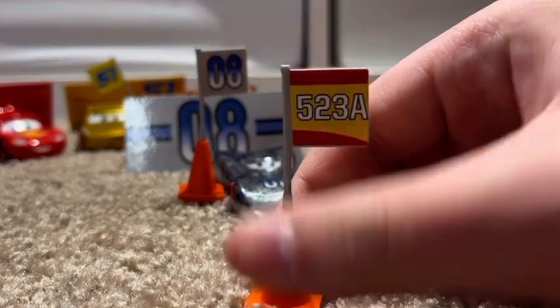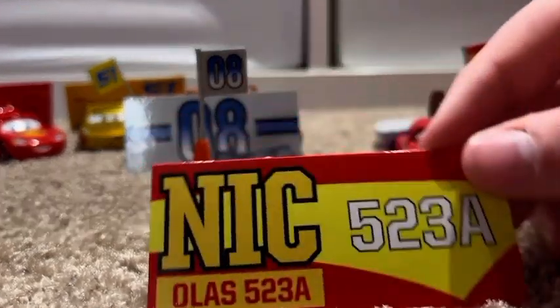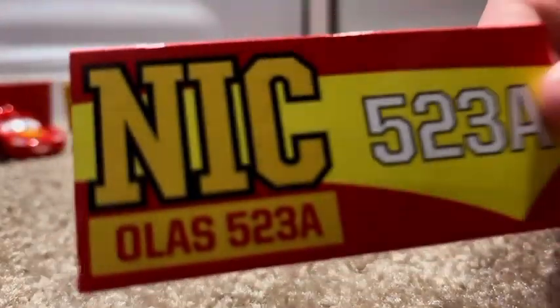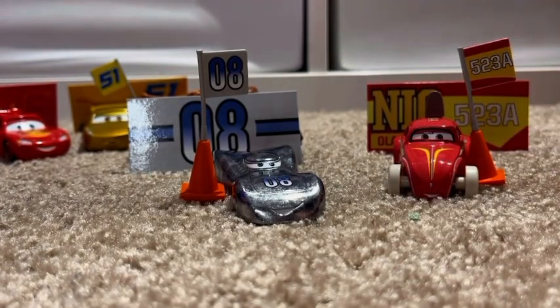Forgot the traffic cone, and then the little flag which just says 523A. This is my favorite sign of the two — it says N-I-C Olas, or Olas, I'm not for sure. Maybe it's a reference to Olas. 523A and then 523A again. Definitely a big fan of these guys.